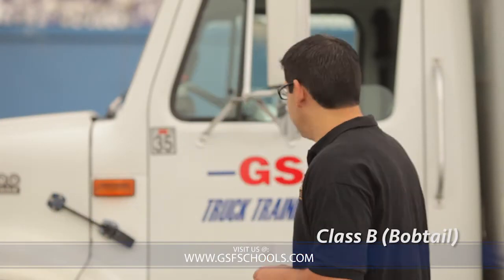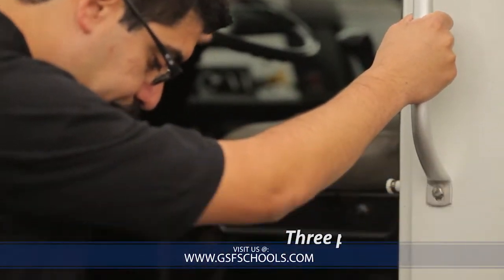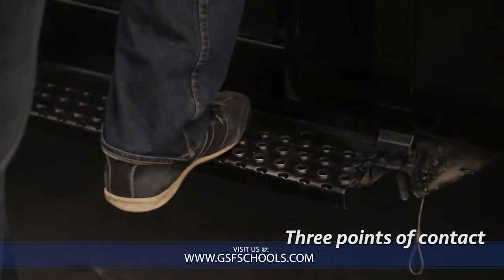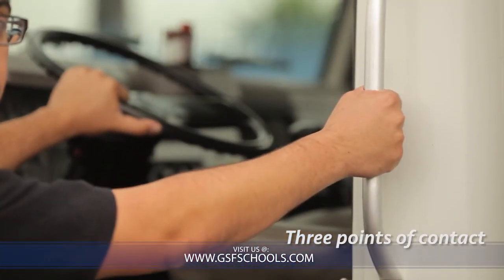Please step inside as we start with the air brake inspection for the Class B Bobtail. When you step inside, be sure to make three points of contact — one, two, and three as you go inside.